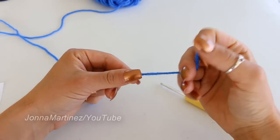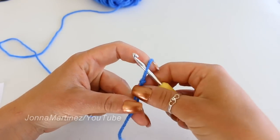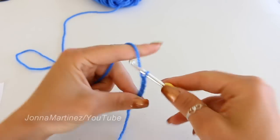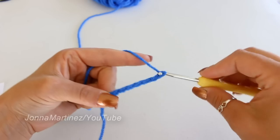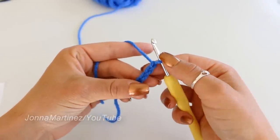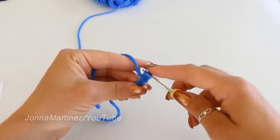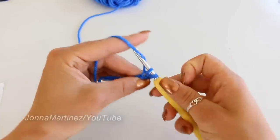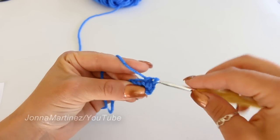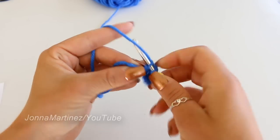For these super cute mittens, we begin at the cuff. You want to start with a slip knot, then chain seven: one, two, three, four, five, six, seven. Single crochet into the second chain from hook — not the loop on your hook, but go one, two, and then insert your hook. Grab your yarn and pull up a loop. We have two loops on our hook. Yarn over and pull through both loops for a single crochet. Do that in each remaining chain all the way down. You should have a total of six single crochet.